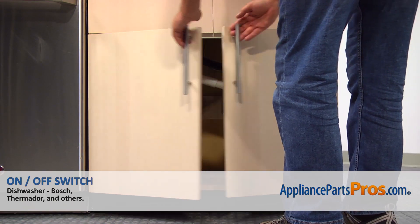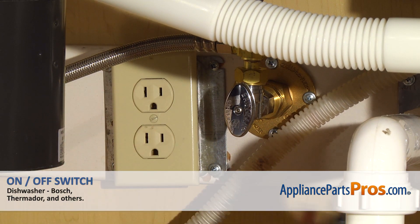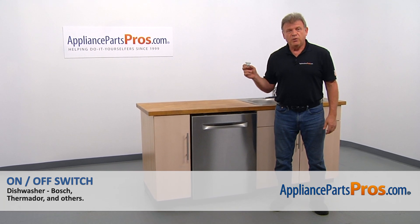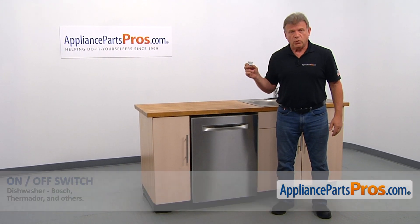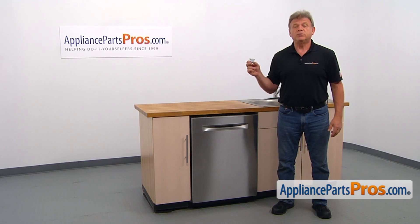Remember, anytime you work on your appliance, make sure it's unplugged or the circuit breakers are off so there's no chance of electrocution. In this video, we'll show you how to replace the on-off switch in a Bosch dishwasher. It's going to be a very easy repair — it should only take a few minutes.